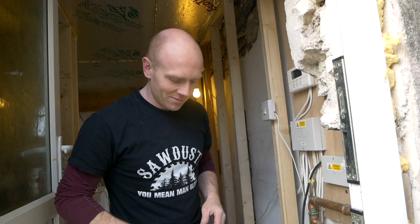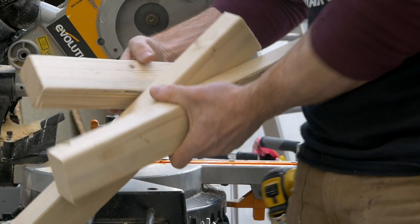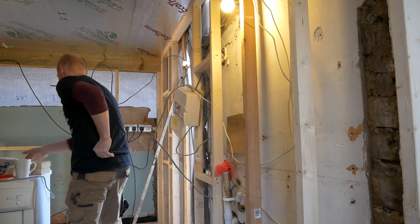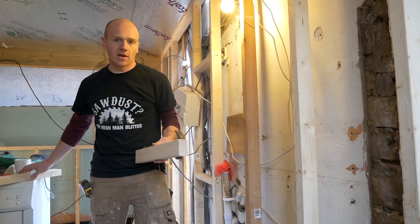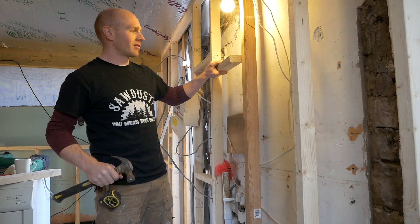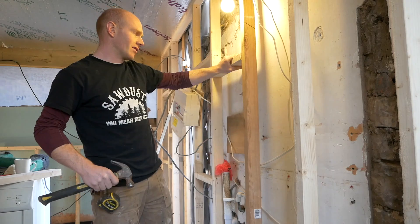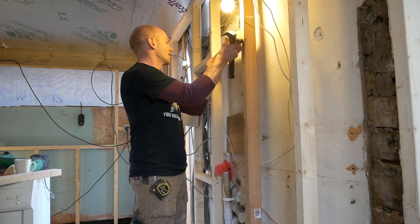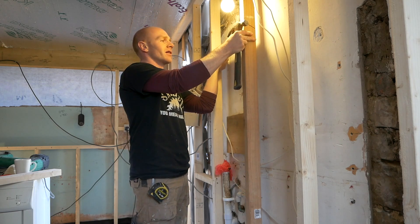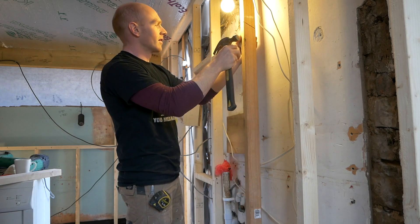Ten minutes until I'm on daddy duty, so we're not going to get it all done. Interesting feedback from the noggin debate on the last video — it was about a 50/50 split on whether you stagger or line up your noggins. Some people were saying they don't even recommend screwing plasterboard into them. I am staggering them on these simply because I'm using a nail gun and it's just a little bit easier.